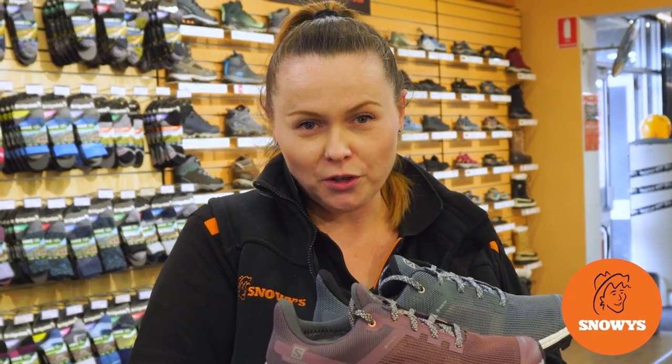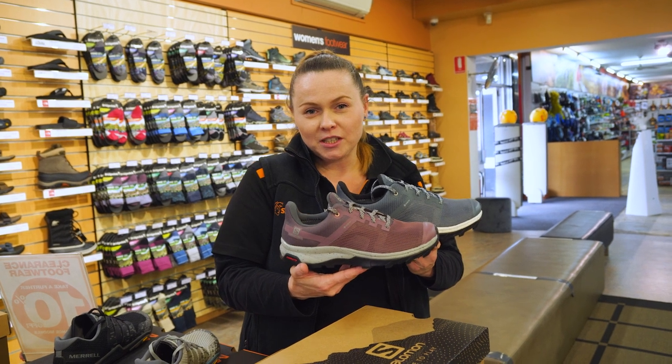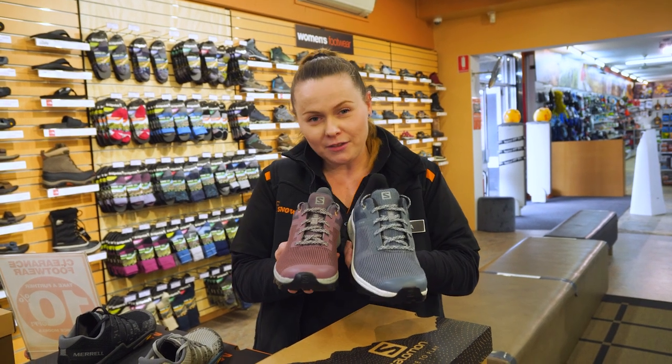If you're looking for a super lightweight, waterproof, breathable walking shoe, then the Salomon Outline Prism GTX is the shoe for you. Let's have a chat about them.